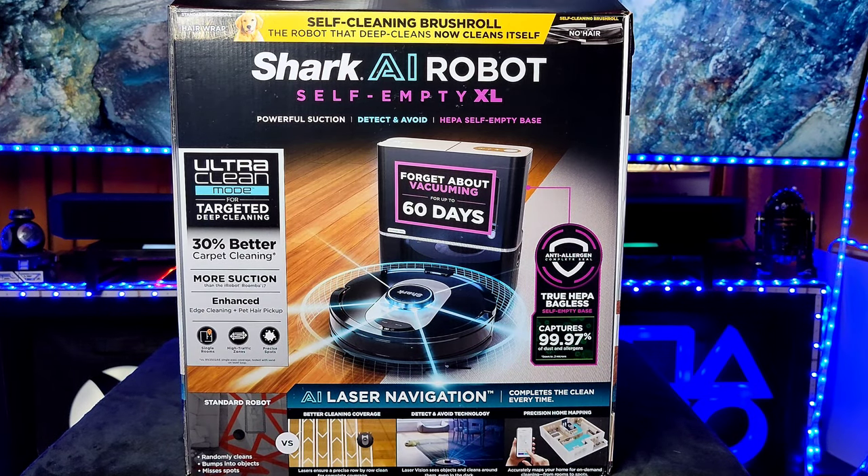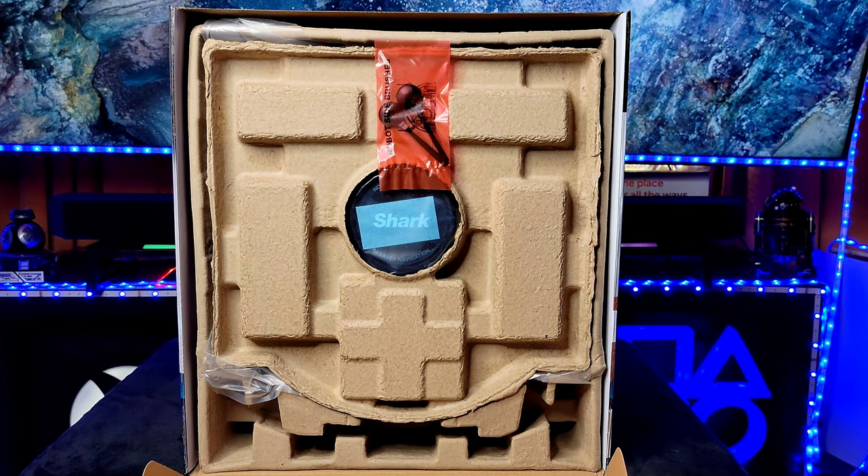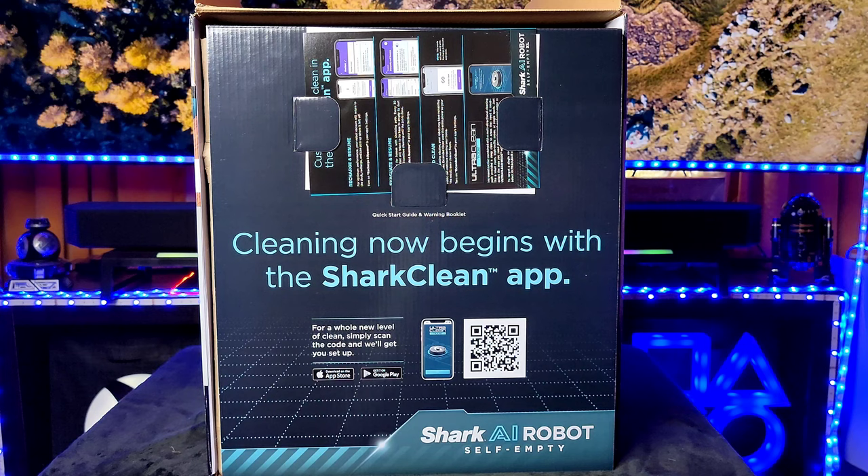Let's get this opened up. Make sure it's on a level surface or your vacuum will fall out — it's a little different, it just opens right up. We're greeted with our products. We have a quick start guide — 'Cleaning now begins with the Shark Clean app' — so you can scan the QR code or download it from Google Play or the Apple Store. Go ahead and do that now.